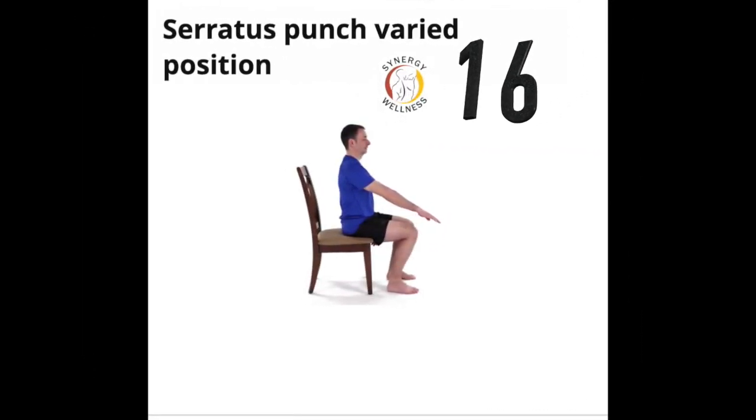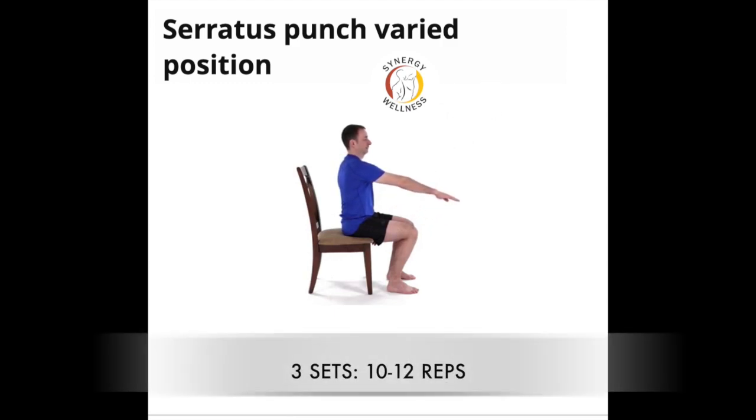Exercise sixteen, serratus punch, varied position. In a seated position, raise the affected arm in front of the body at 30 degrees. With your arms straight, press your fingertips forward with your hands, reaching far forward. Slowly return to the start position and repeat the exercise at 60, 90, and 120 degrees.